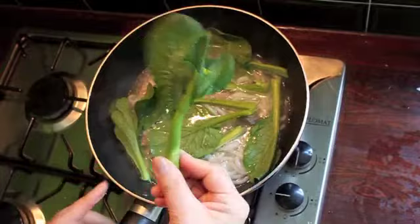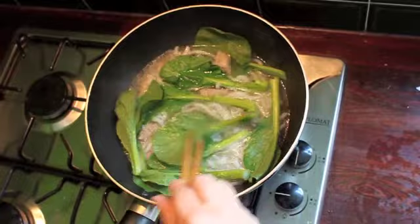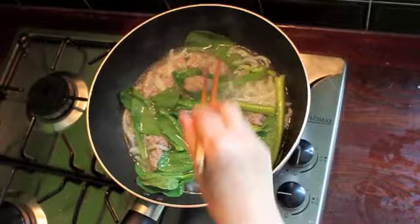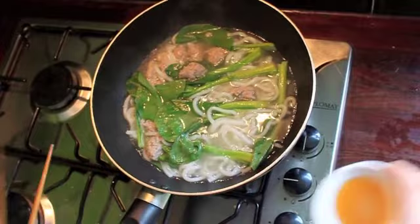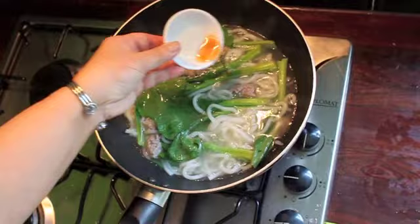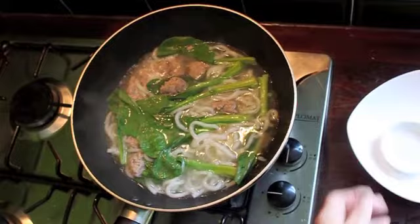Isn't that nice? Once you get into this, you'll just say this is delicious. When they change color quickly, you know everything is ready. This can be a lunch, a breakfast, a dinner, or even a party dish if you make a big batch.